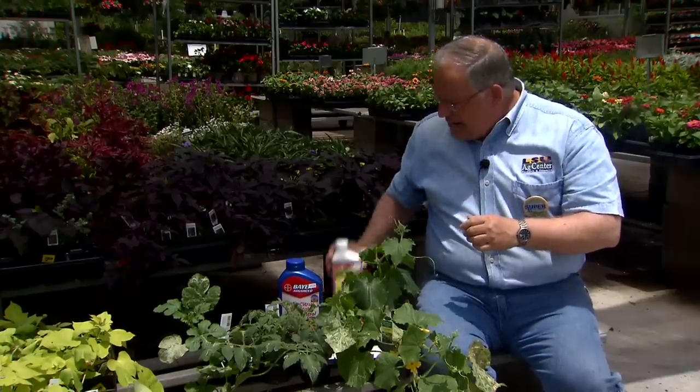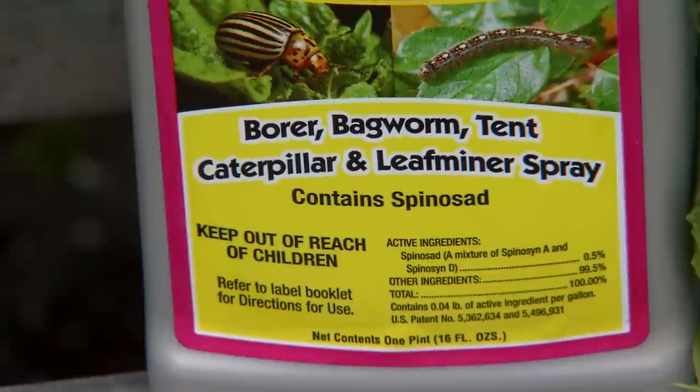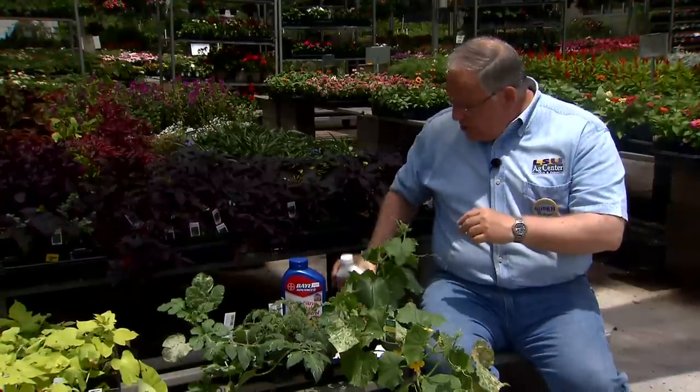There's a good organic insecticide that you can use for controlling leaf miners. It's called spinosad, and you'll find it in a wide variety of brands in addition to the one that you see here. So first off, look for something with spinosad in it.